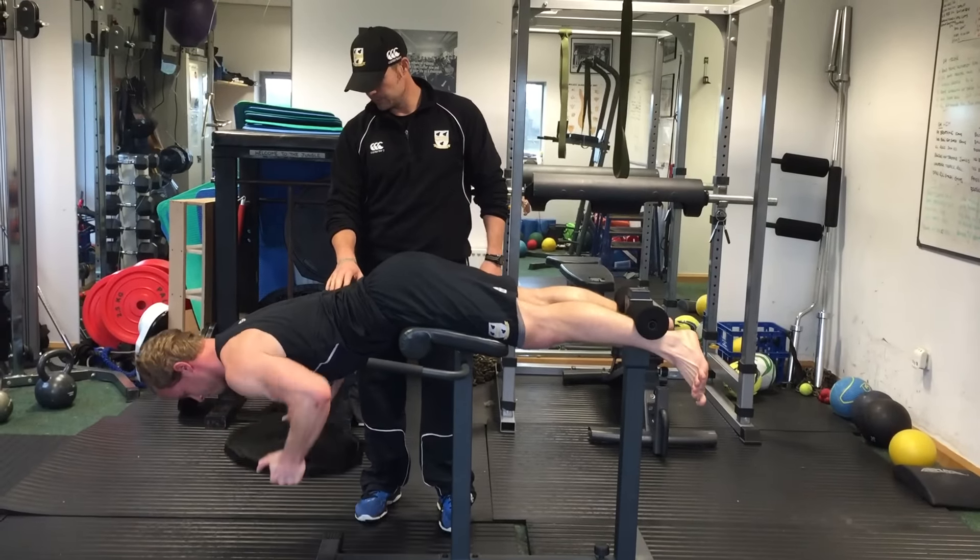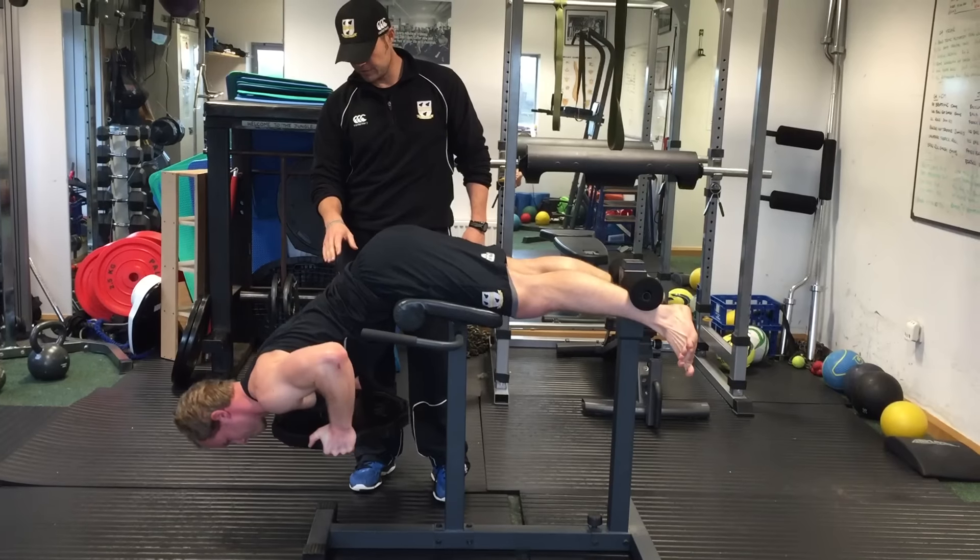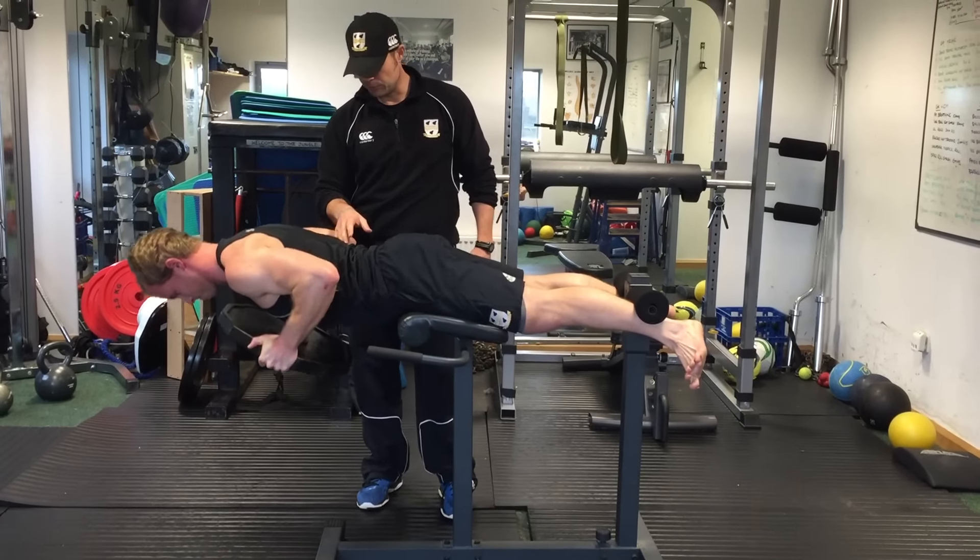So let's do a couple more — just coming up to neutral and down. Perfect.